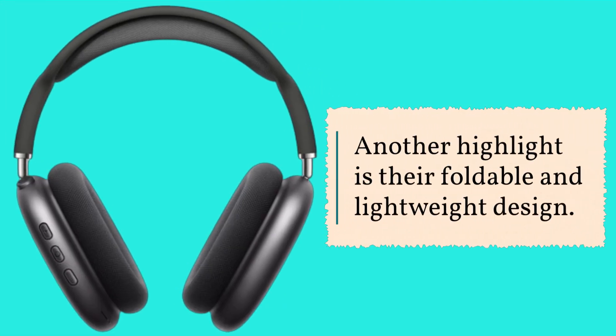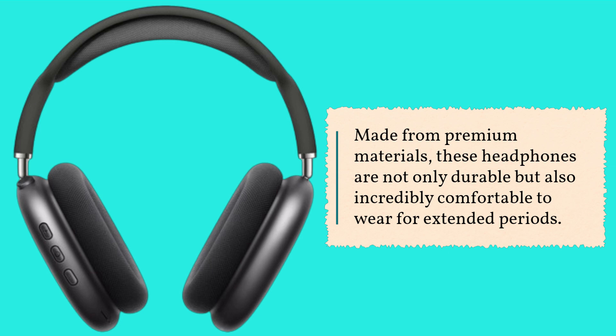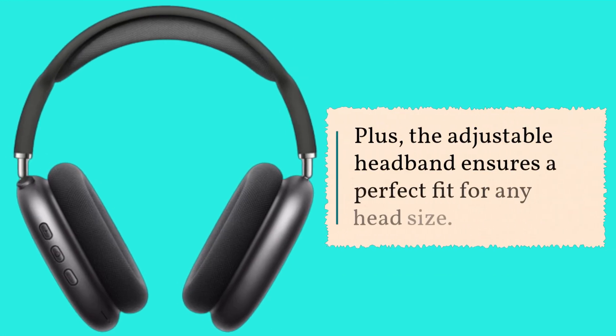Another highlight is their foldable and lightweight design. Made from premium materials, these headphones are not only durable but also incredibly comfortable to wear for extended periods. Plus, the adjustable headband ensures a perfect fit for any head size.